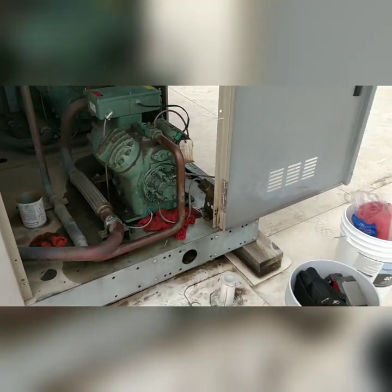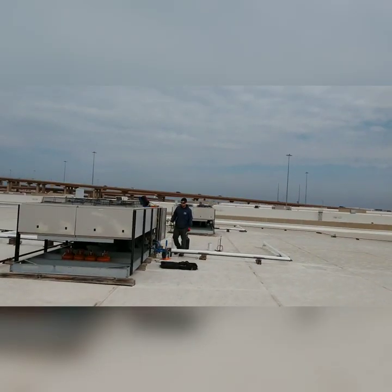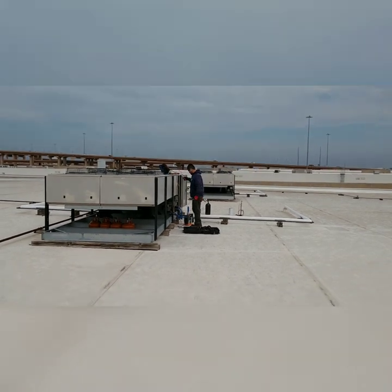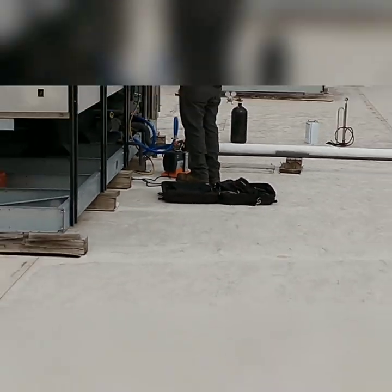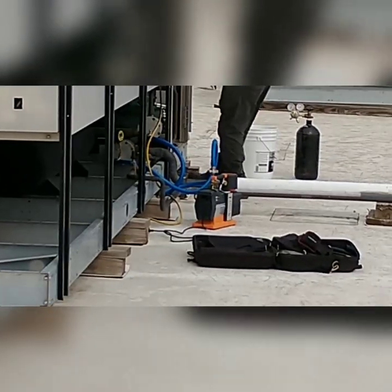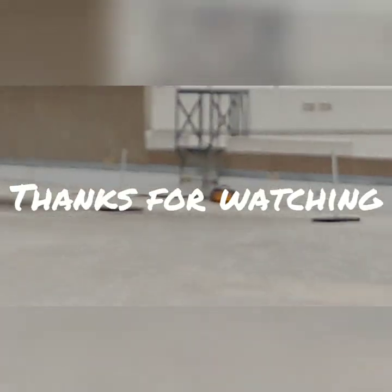I was just called away on another service call, so Ulysses is going to have to do this on his own. Oh look at me — I have a Navac and true blue hoses. There's my field piece pump over there.